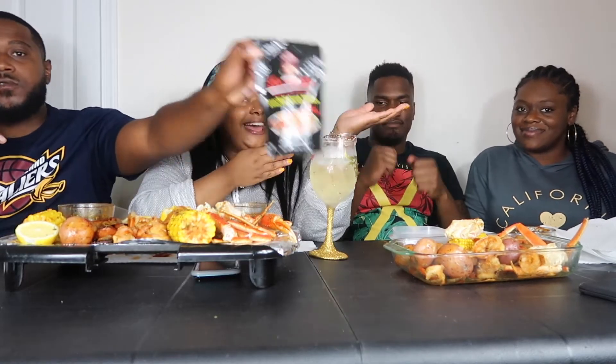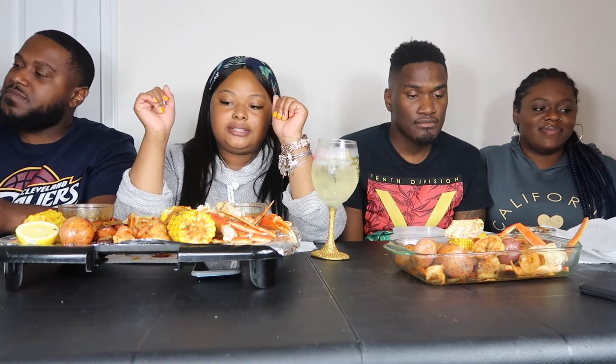Alright guys, we had a little break and now we have some special guests. We have Doobie and Morgan. We're doing our seafood boil still, they have their seafood boil, and we are going to choose a topic to talk about and just eat and talk — all that good stuff.